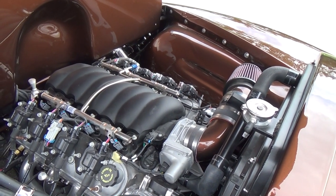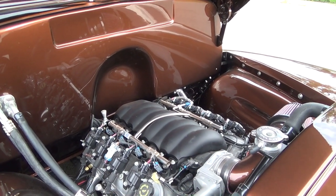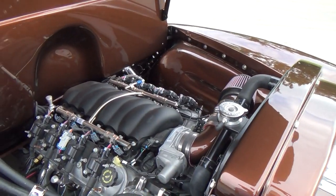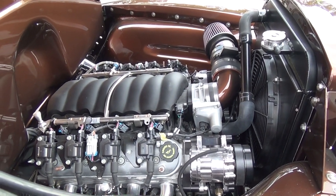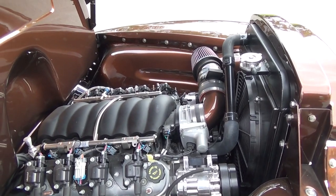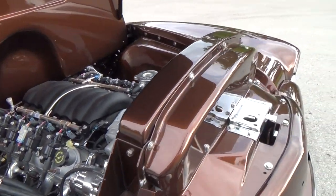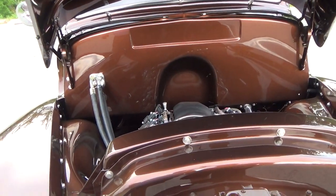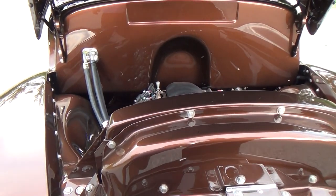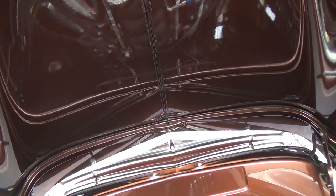They cleaned up the factory inner fenders, filled all the holes so it's just clean and nice. The intake tube is the same color as the truck — on an LS swap in these trucks there's not a lot of space, so they had to custom make the inlet. It's right up against the fan. The GMC grille makes a lot of changes in the upper radiator area too. They also smoothed out and made the underside of the hood look nice.